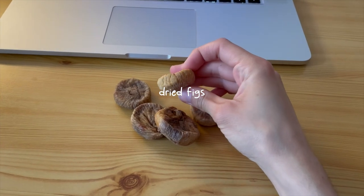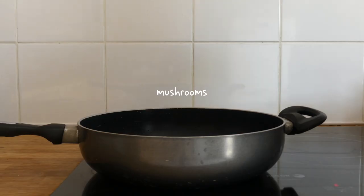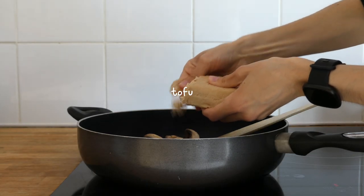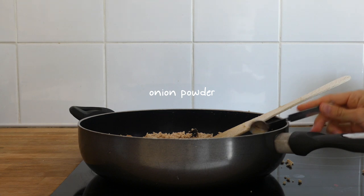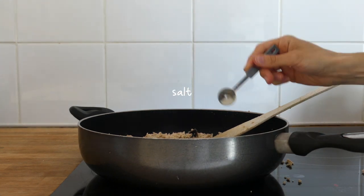As a morning snack I grabbed a handful of dried figs. For lunch I started by making a tofu scramble — I fried some mushrooms in a pan, crumbled in some tofu, then added half a teaspoon each of onion powder and garlic powder, salt, and some pepper.